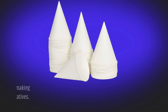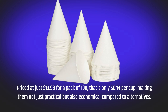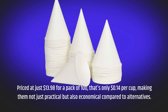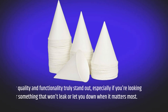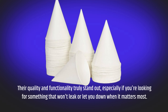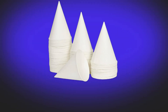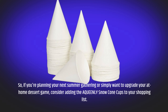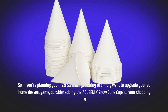Priced at just $13.98 for a pack of 100 — that's only 14 cents per cup — making them not just practical but also economical compared to alternatives. Their quality and functionality truly stand out, especially if you're looking for something that won't leak or let you down when it matters most. So if you're planning your next summer gathering or simply want to upgrade your at-home dessert game, consider adding the AQUEENLY Snow Cone Cups to your shopping list.